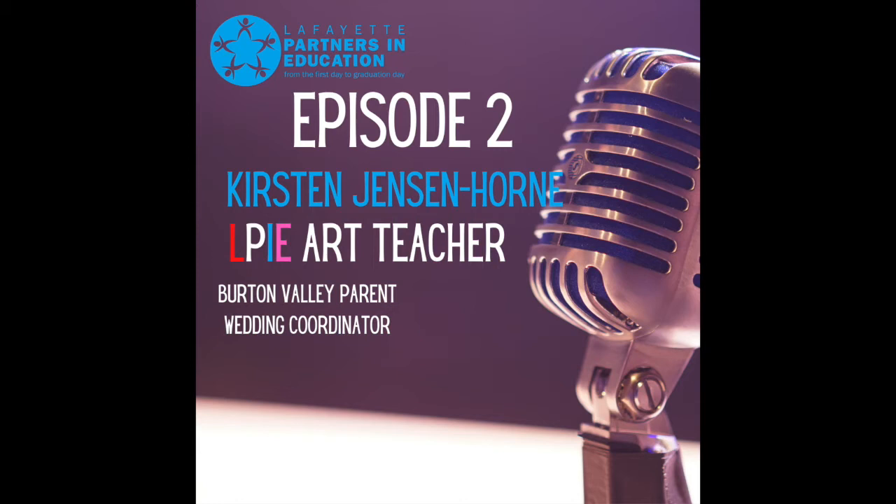Well, that was quite the introduction, Adam. That's how we do it in LPi — we go big. I'm glad to be here and glad to talk about LPi art. I have taught kindergarten art at Burton Valley and Spring Hill. This would have been my fourth year. We are in COVID land so art is rolling out a little differently this year, but I'm responsible for putting together the program and running it. It's a really interesting challenge and I'm super enthusiastic about it.